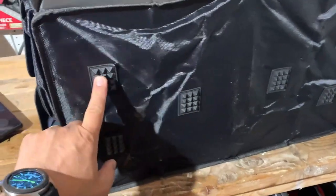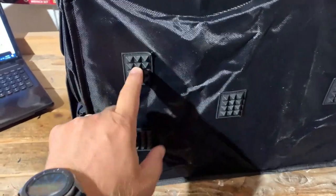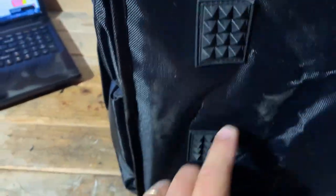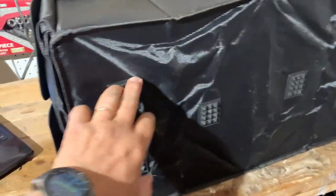You can put a lot of stuff inside this trunk organizer. When you flip it over you have these non-slip bottom pieces — little diamond pyramid cut platforms. There are six of them, so this trunk organizer won't slide around in the back of your trunk.